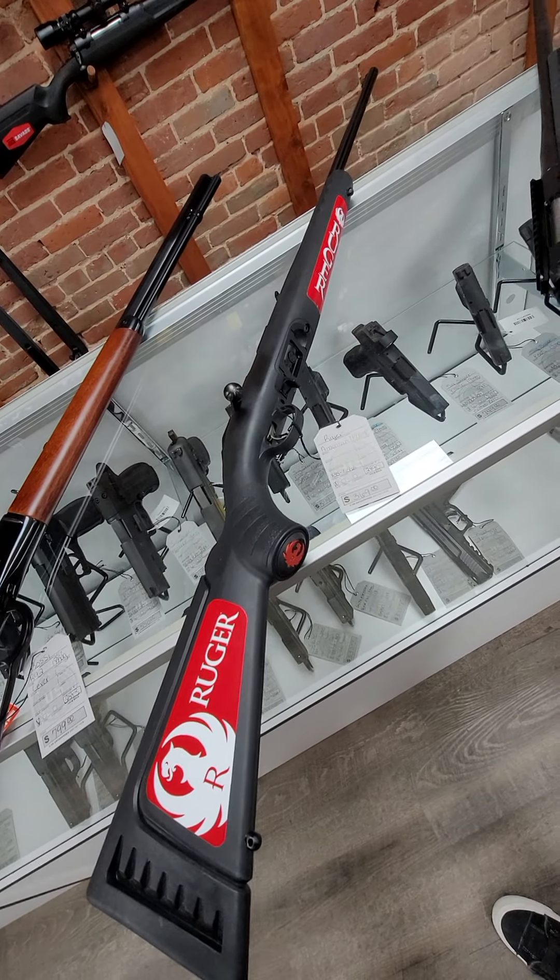Then we have a Ruger American .308 bolt gun, and it runs $450.